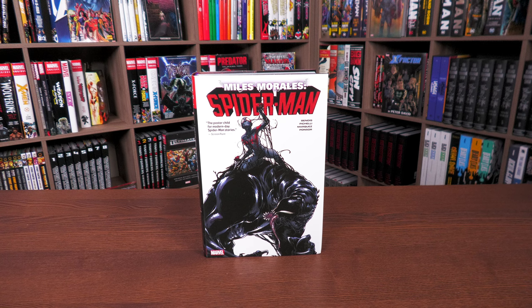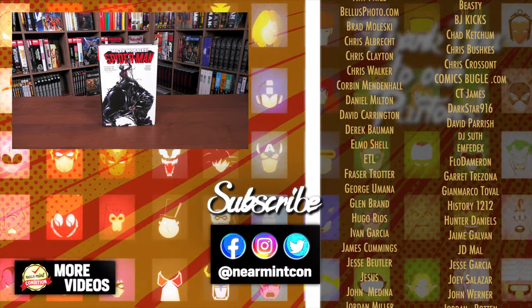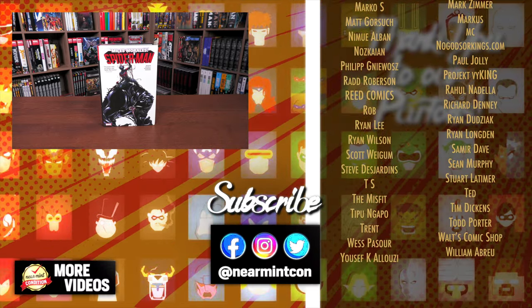Let me know in the comments whether you're picking this up for the very first time, if you have the original or second printing, or if you were drawn in by the new covers or the rebranding as Miles Morales Spider-Man. Leave any questions down below, smash that like button, subscribe, and ring that bell for notifications. We're on Spreadshop and Patreon — amazing ways to support the channel. More importantly, everyone stay healthy and safe out there. Much love.